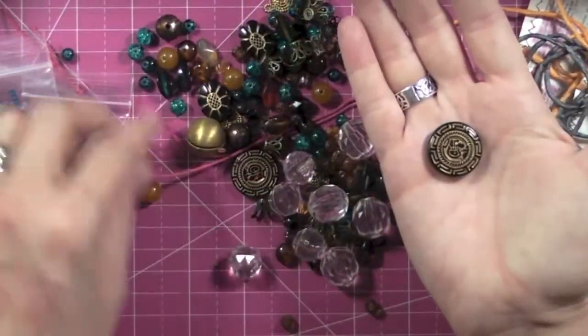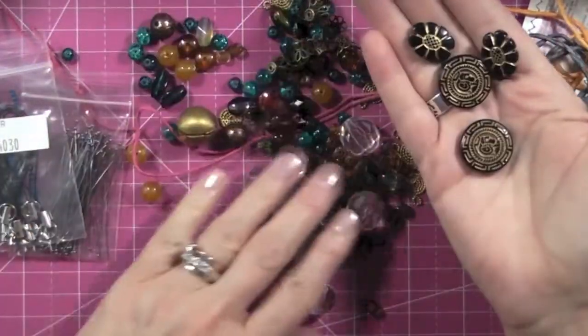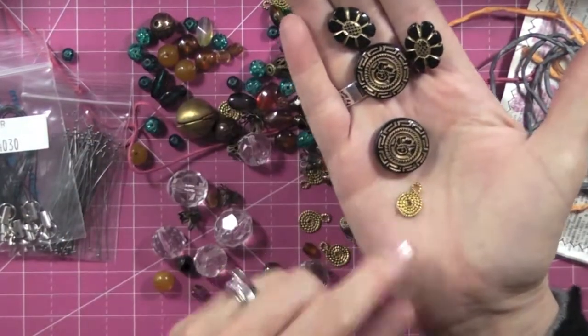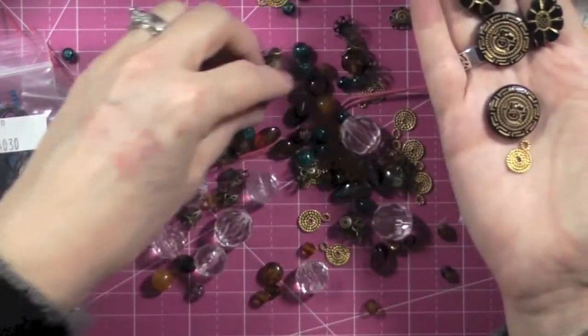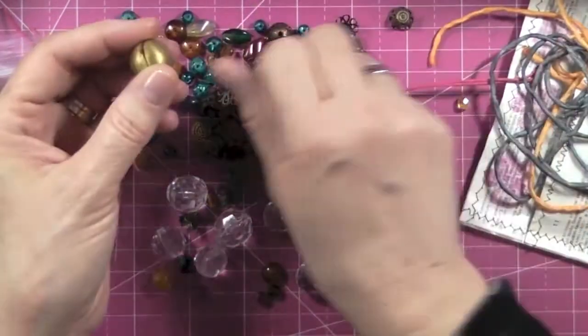Look at this button — there are two of those and two of these. There's even a locket, which is the one I looked at at the restaurant.